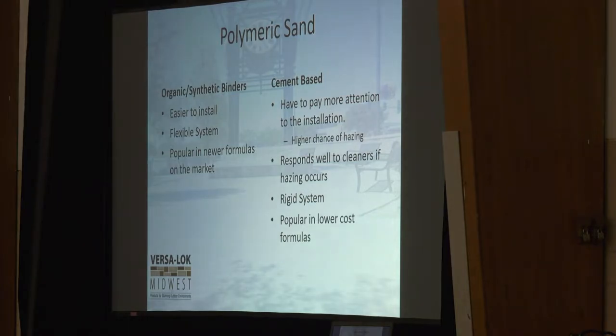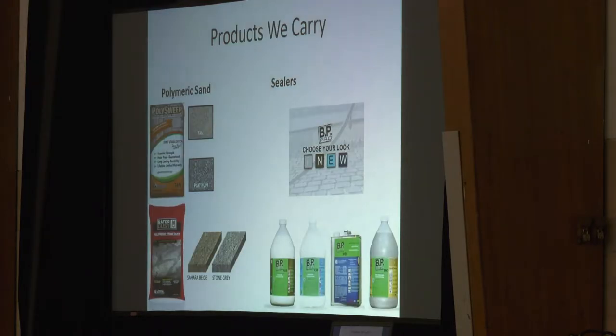Polymeric sand has two different types of binders: organic and cement. Organic gets blended with synthetic binders and is a little bit easier to install with more flexibility. Then you have cement-based products, which are Portland. The biggest problem with cement-based products is they actually have more hazing. That's the reason we chose to go with Polysweep — it gives us the flexibility to use it on wider and narrower joint products with less chance of hazing.